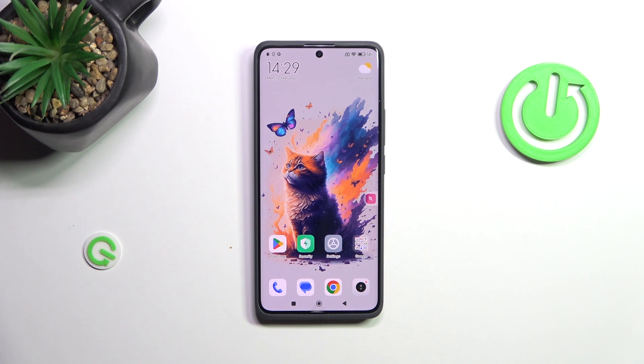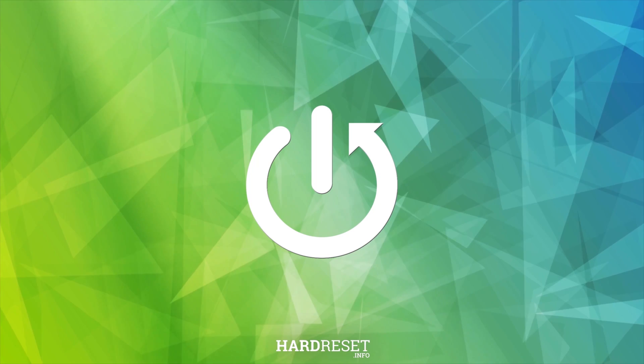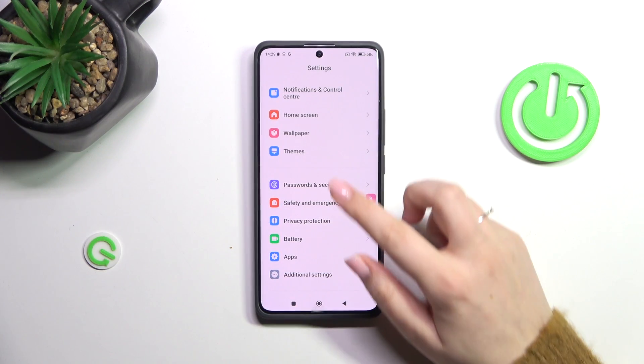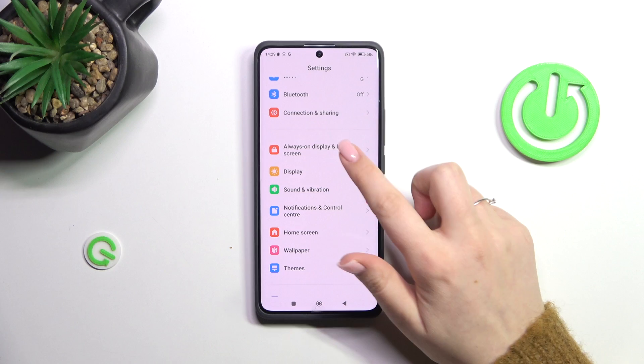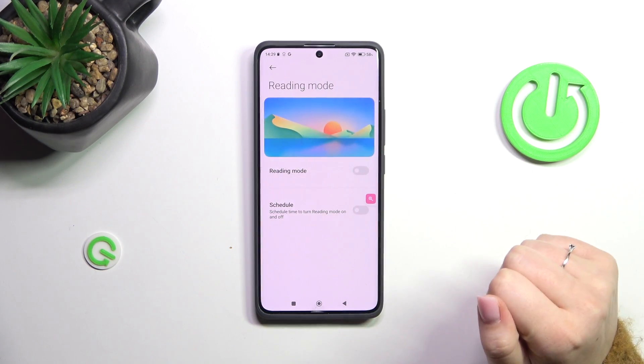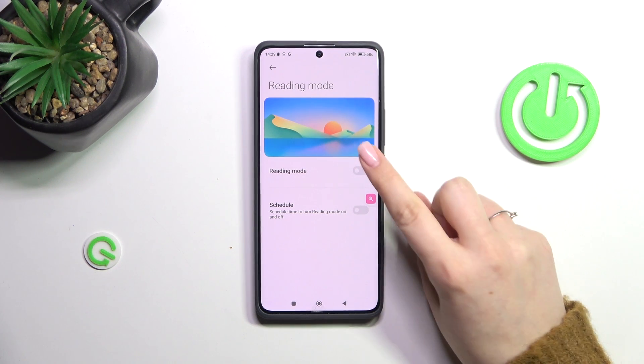Hi everyone. In front of me I've got a Redmi Note 13 Pro Plus, and let me share with you how to enable the nightlight or eye comfort mode. So let's start with the customization of this mode. We have to open the settings and then let's find the display option. Now let's tap on the reading mode, which is the name of the eye comfort mode in this device.